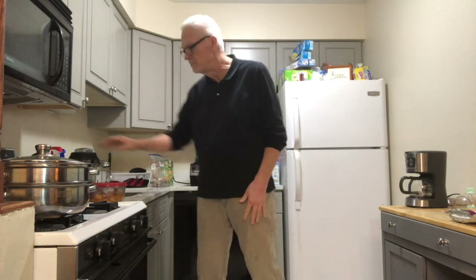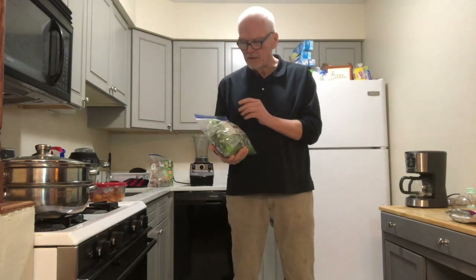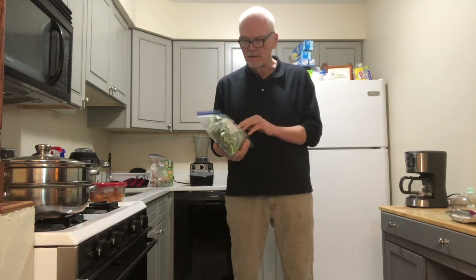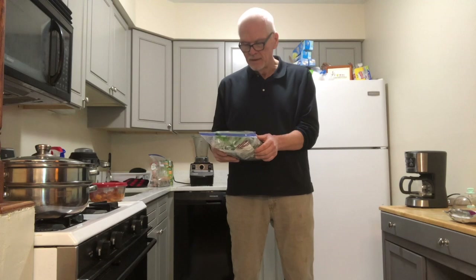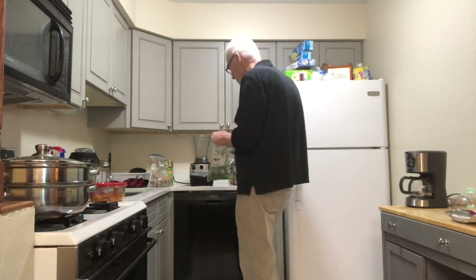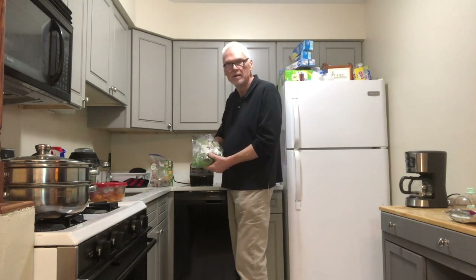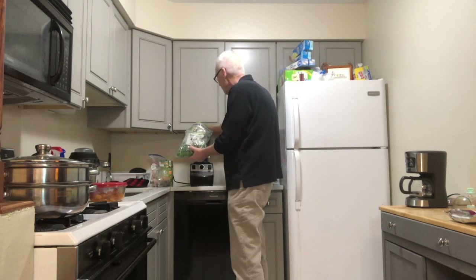The first thing I put in my smoothie is kale. The kale I've arrived at — the kale I really believe in — is from Whole Foods. It's already pre-washed, and it just seems really fresh. I'm going to start the smoothie by putting some handfuls of this kale into the Vitamix blender.